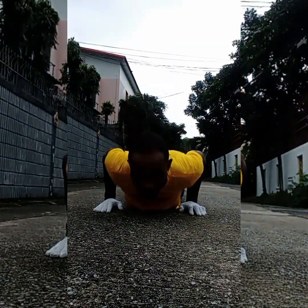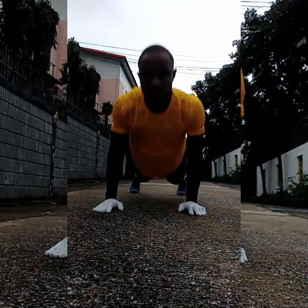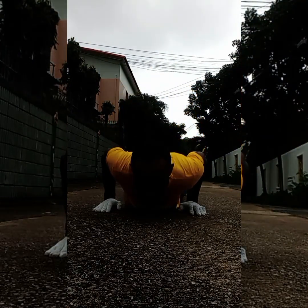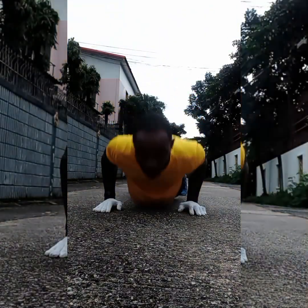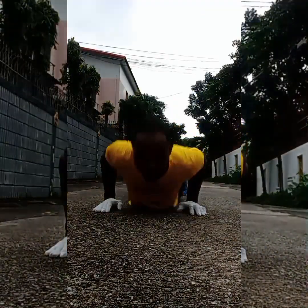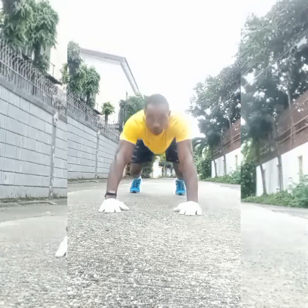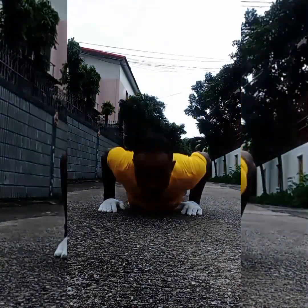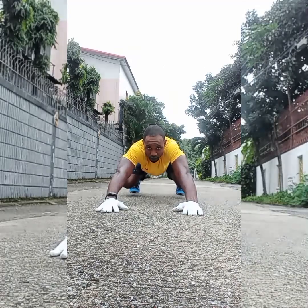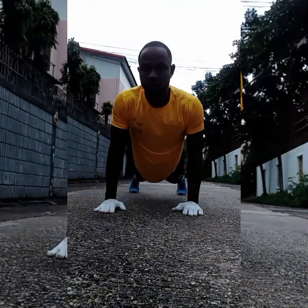Stop procrastinating — we're gonna do it guys. The weather right now in my city is very cold. It's dark, and we're just out to do our workout. The weather is going darker and darker; it looks like heavy rain is coming — a one-to-four rain forecast. I think in the next hour the rain is going to fall.